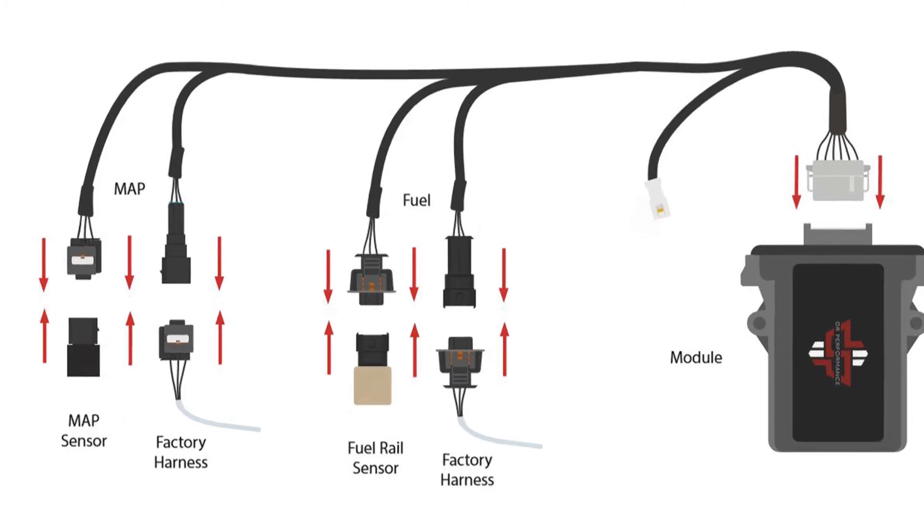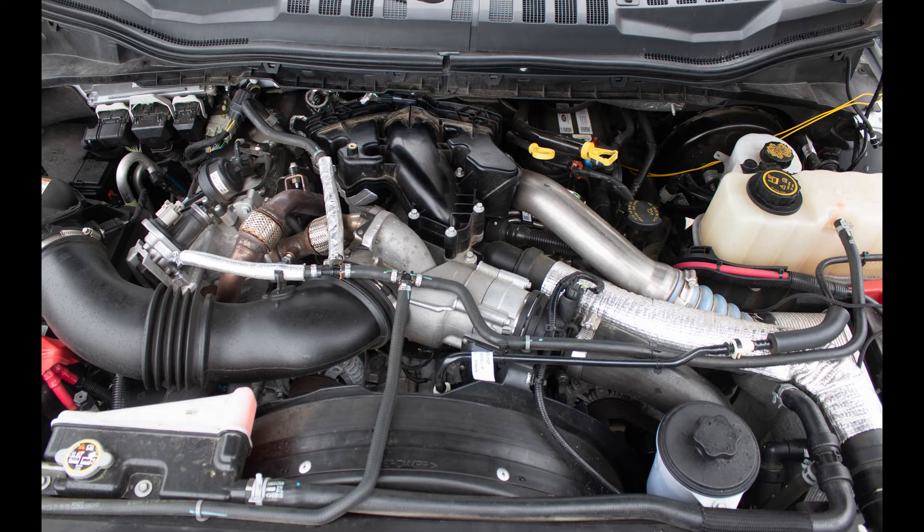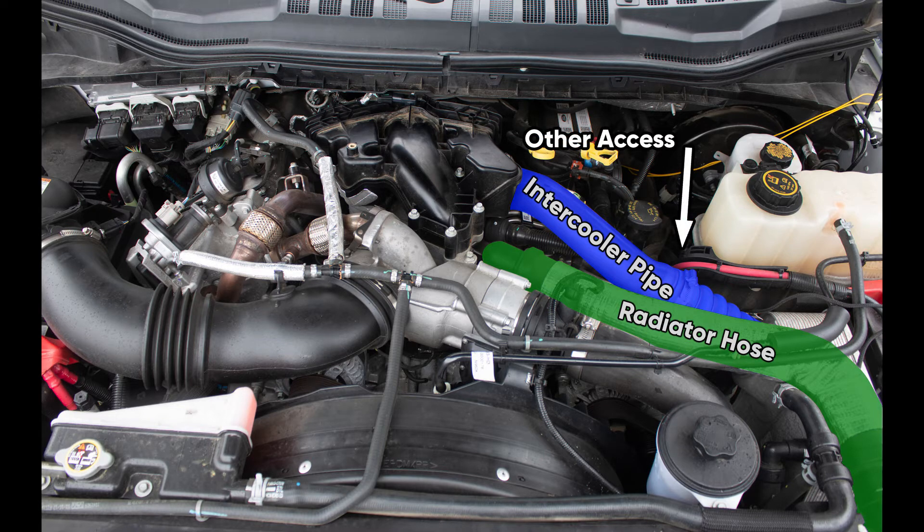The lead labeled fuel is where we will begin. The fuel rail sensor is located on the driver's side of the engine, underneath the upper radiator hose and the intercooler pipe. You can access the fuel rail sensor from two main access points: either from above, or the best option is this opening here.